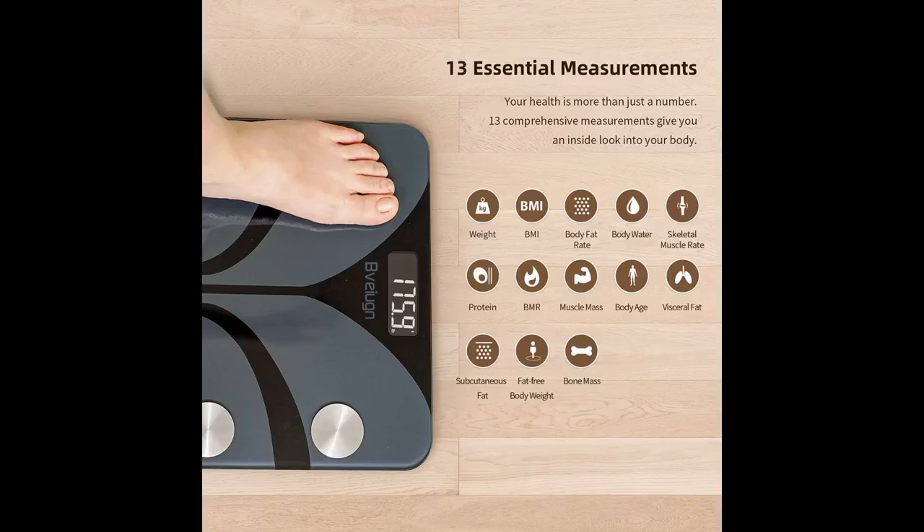The interesting thing is that you can keep track of these shown by diagrams in the application. It also has an interesting athlete mode which offers a precise analysis of your body.